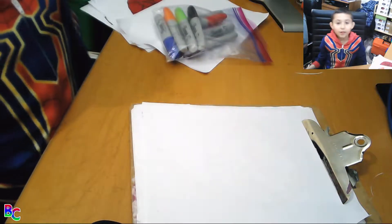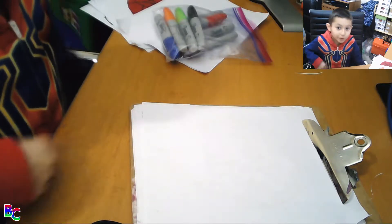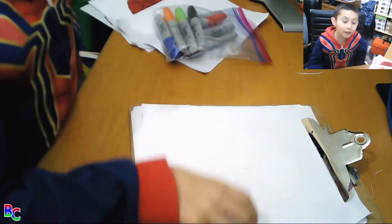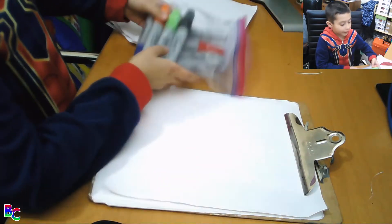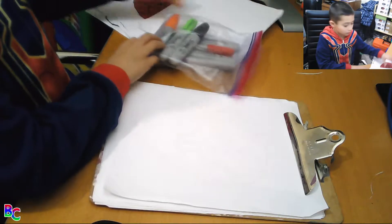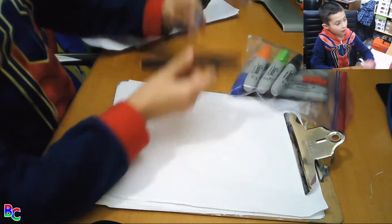Hello, welcome back to Brothers Curiosities and today I will be showing how to draw Venom and his font. So what we're going to need is some red and black sharpies, a black pen, and a pencil.